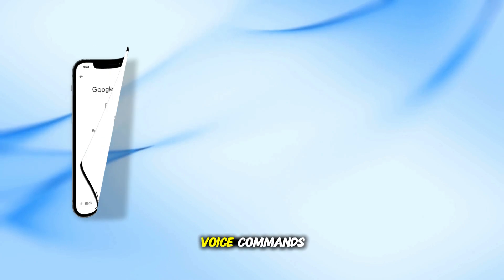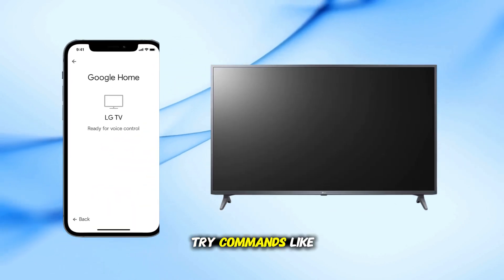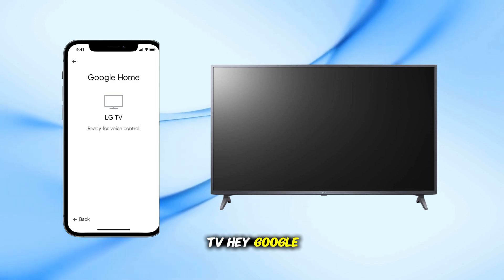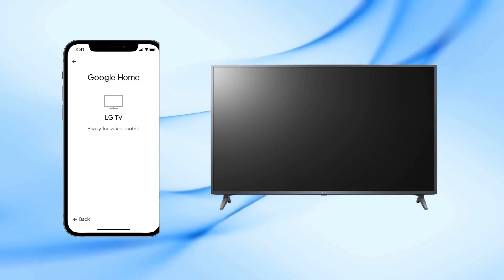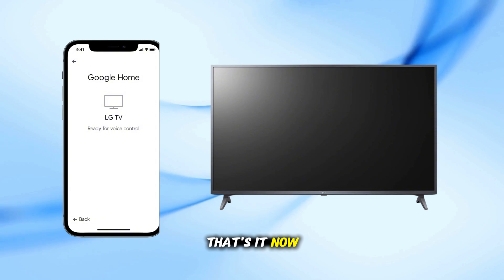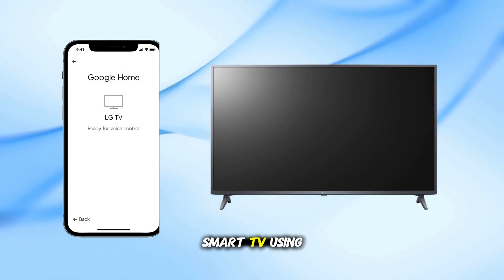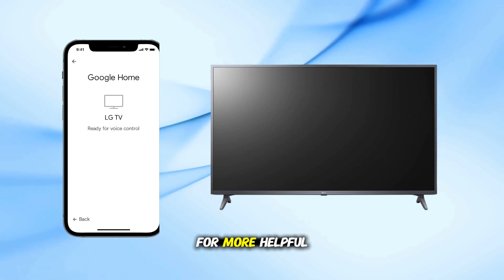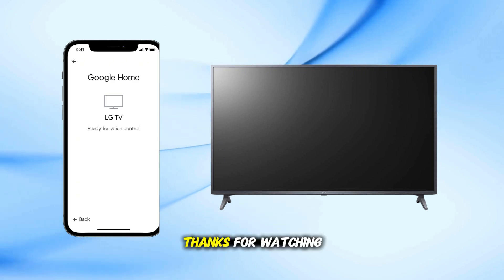Step 3: Test voice commands. Try commands like: "Hey Google, turn on the TV" or "Hey Google, set TV volume to 20." That's it! Now you can easily control your LG Smart TV using Google Home. Don't forget to like and subscribe for more helpful tech tutorials. Thanks for watching.